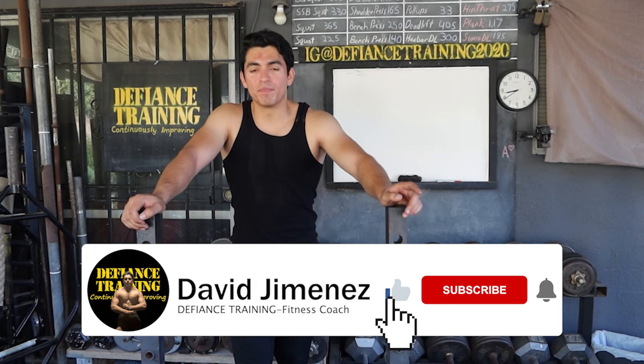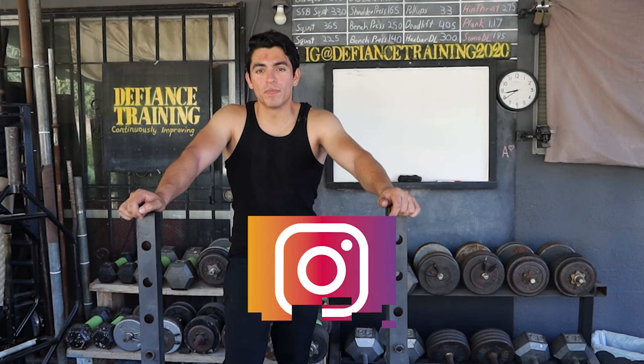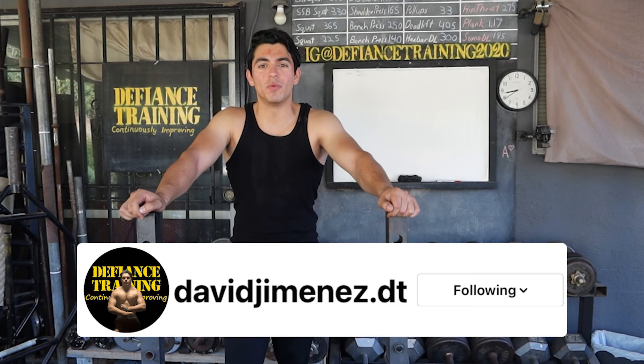With that being said, if you haven't already, please follow me on Instagram — the link will be down in the description below. Please like this video, subscribe to the channel, and we'll catch you all next time.